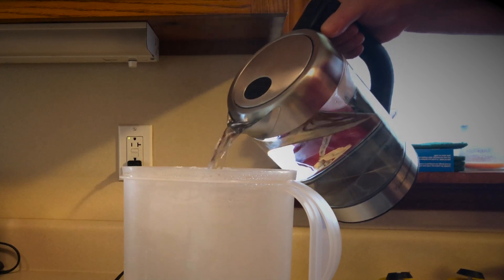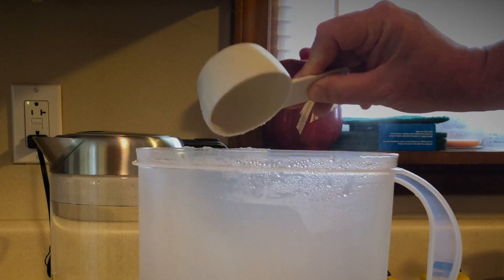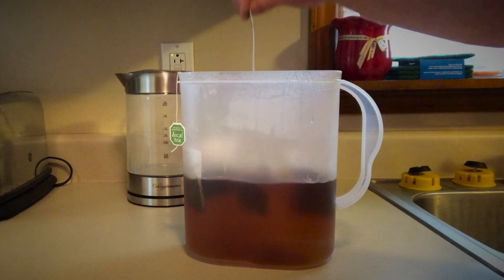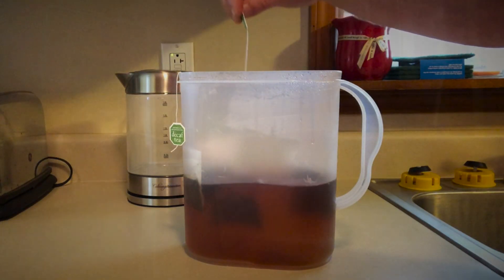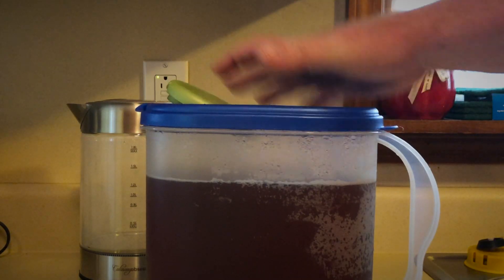Let's add a little bit of sugar — you can add as much as you want. Oh yeah, that's melting really fast. Let's put in some tea bags and let that sit a while. Now it's time to add some fresh water, put on the lid, and close it.